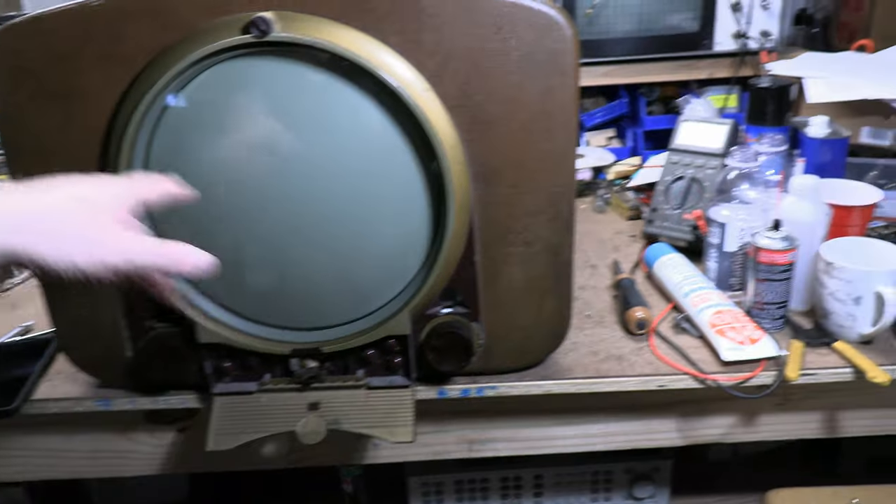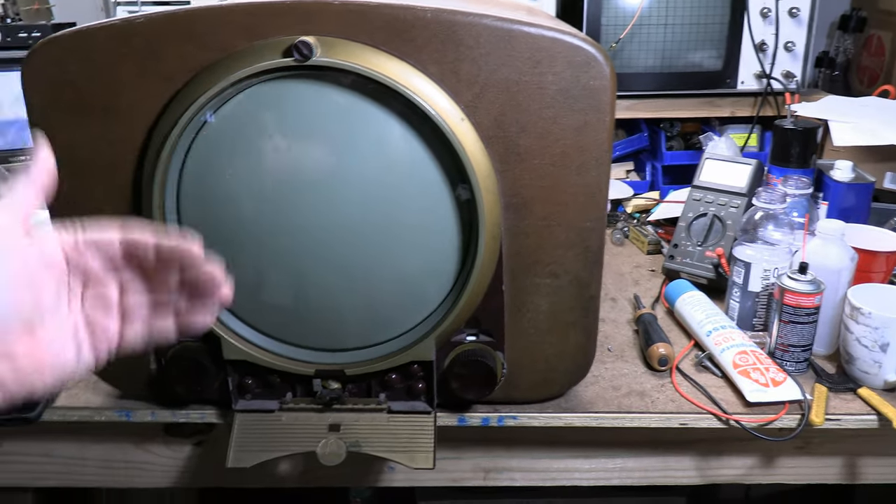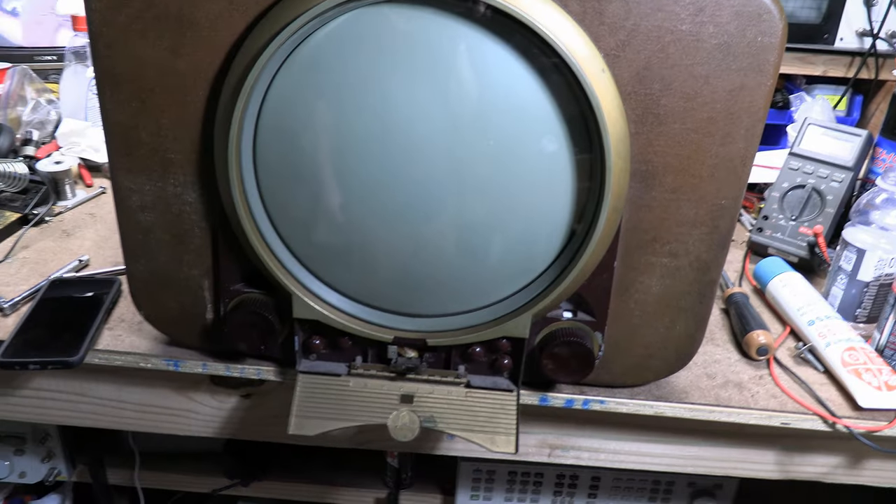Of course I cleaned out the inside of the cabinet and the back of the safety glass and the front of the CRT before putting it all together. The last thing you want to do is have any dust, dirt, or debris in between.